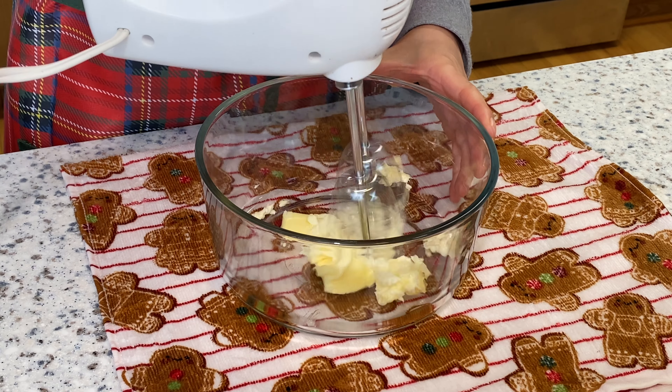Then use the spatula to fold the dry ingredients into the mixture. At first you'll see a lot of dry ingredients relative to the batter, and you may wonder whether it will form a dough — no worries, this recipe works and it will form the dough. Just keep folding and give the butter and sugar time to combine with all the other dry ingredients.